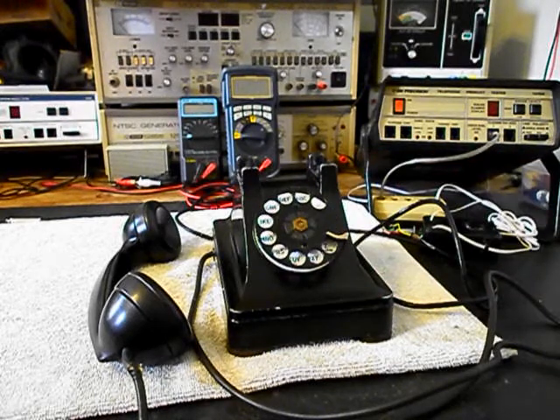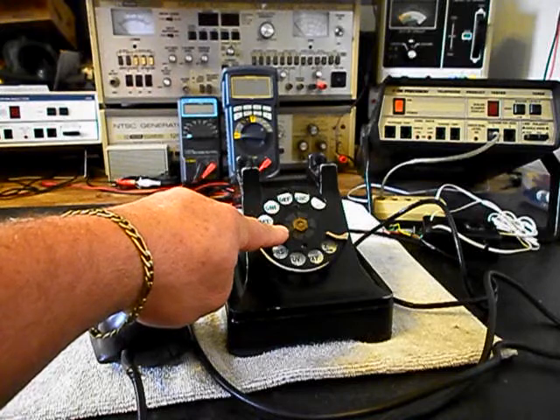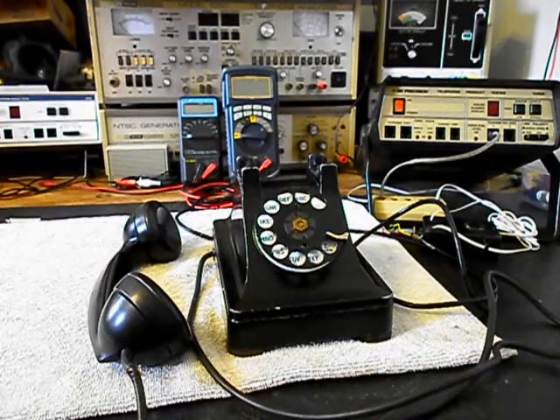We need a dial center card and ring for this telephone. Julie wants a specific number listed on the card, so we'll go ahead and finish that off and take care of that issue.